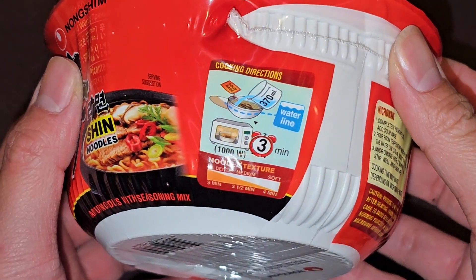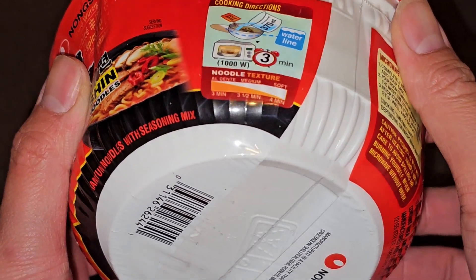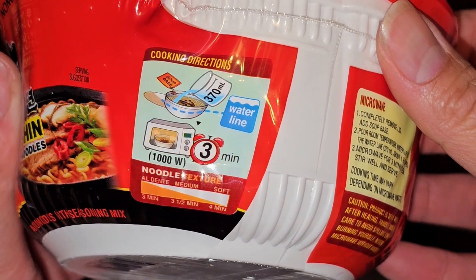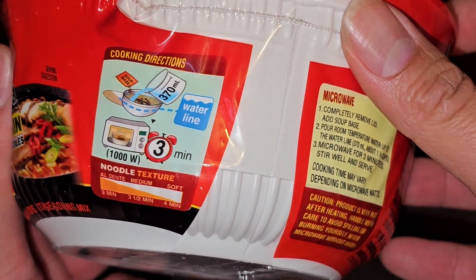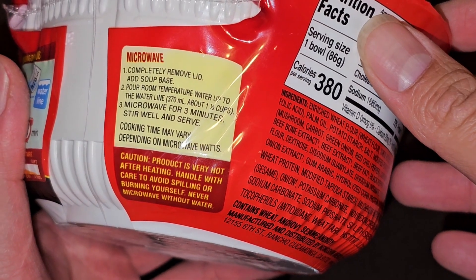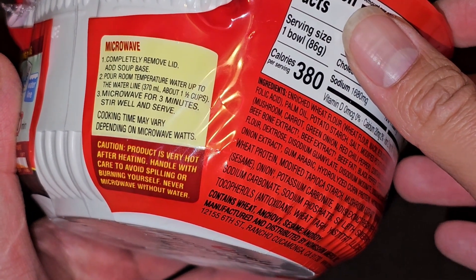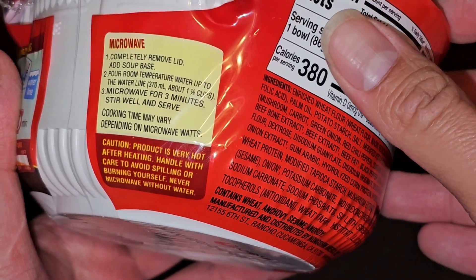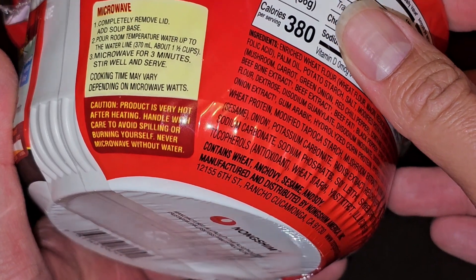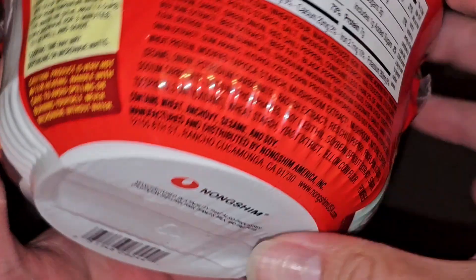It has cooking instructions. You can do it with water and then microwave it for three minutes. Depending on how soft or chewy you want the noodles: three minutes, three and a half, or four minutes. Microwave: completely remove the lid, add soup base, pour room temperature water up to the water line — about one and a half cups or 370 milliliters. Microwave for three minutes, stir well and serve. Cooking time may vary depending on microwave watts. Product is very hot, so be careful and don't spill it on yourself.